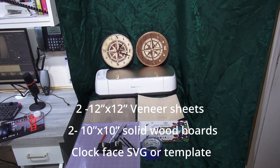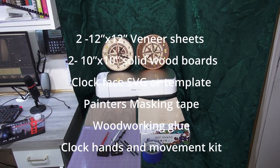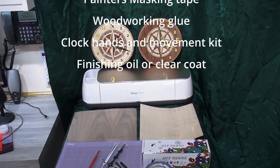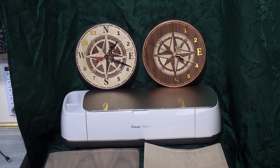Two 12x12 wood veneer sheets, one in a light color and one in a dark color. Two 10x10 solid wood boards — they can be glued up from scrap wood. Clock face SVG or template, painter's masking tape, woodworking glue, clock hands and movement kit, and finishing oil or clear coat.